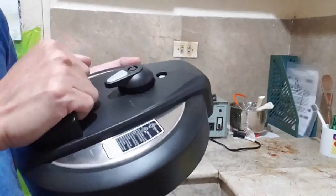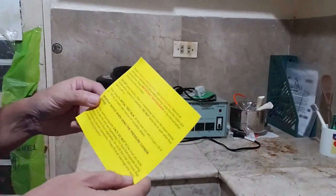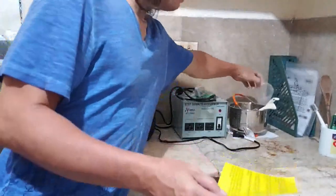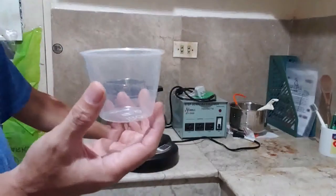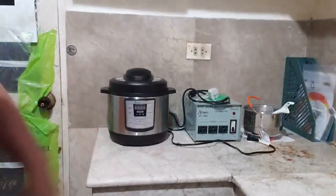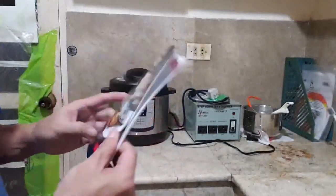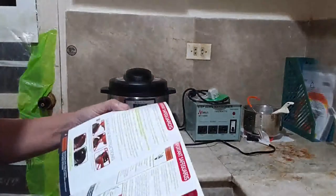The warning card also says: when doing the initial test run, fill the inner pot with three cups of water. This is the measuring cup provided. Before doing your own setup, I advise you to read everything in the user manual, especially the important safeguards found on pages 2, 3, and 4.